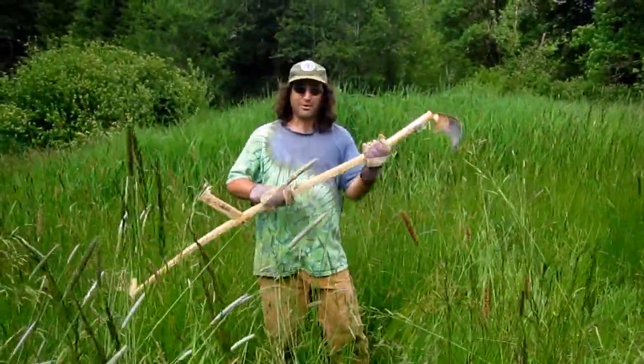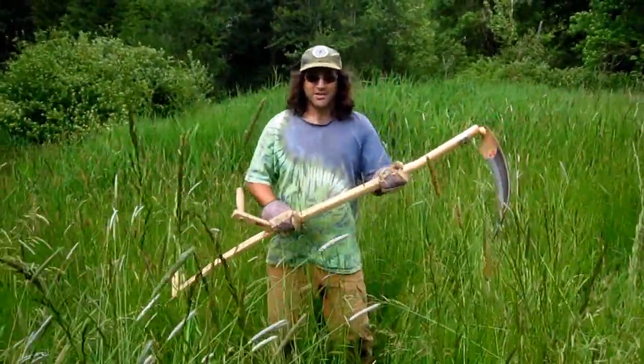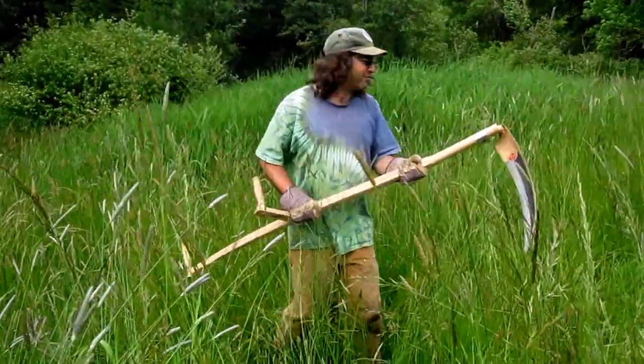I got this new scythe because it was the same price as a used lawnmower. It doesn't take any gas and it looks like I've always wanted to use one. It always looked like fun.